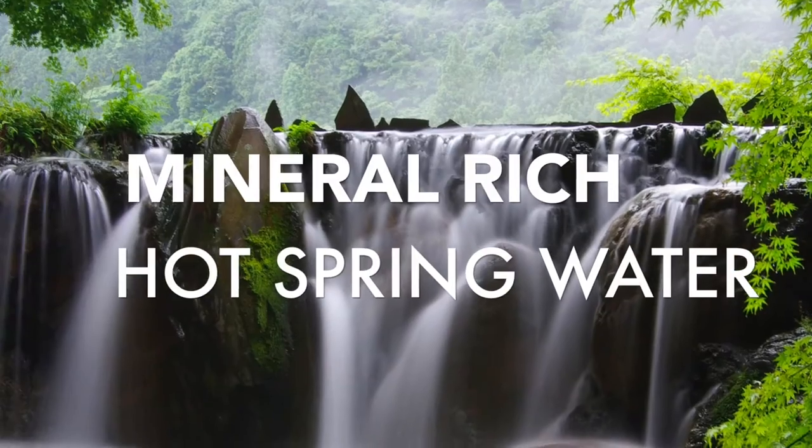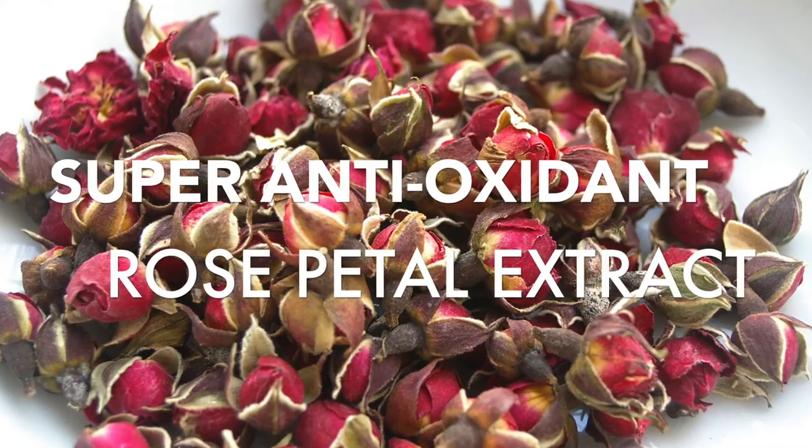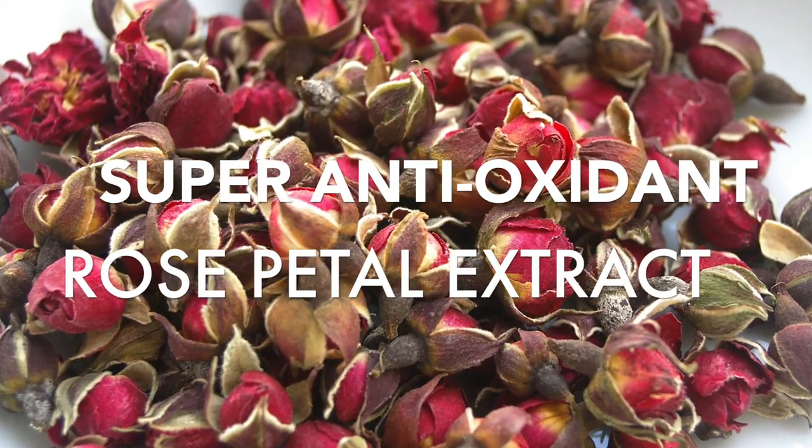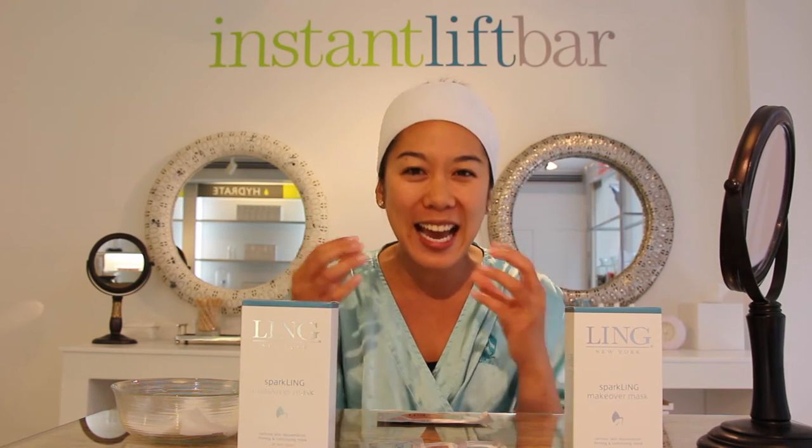And it contains hot spring mineral water and rose petal extracts, which are Asian beauty secrets that Ling uses, and it really gives you that tone, firmer look. Tireless skin goes out the window, fresher skin comes right in, because oxygen is helping get in there, giving you that rejuvenated look.